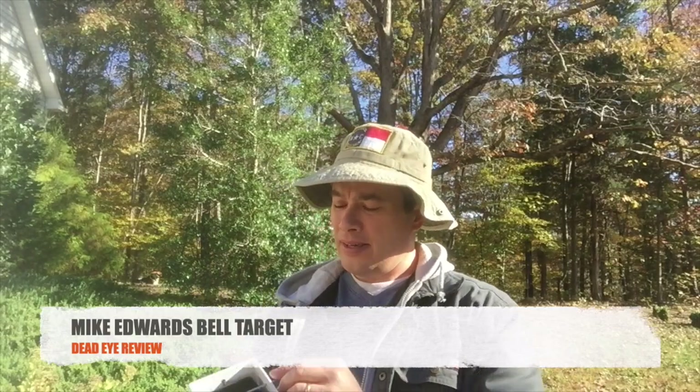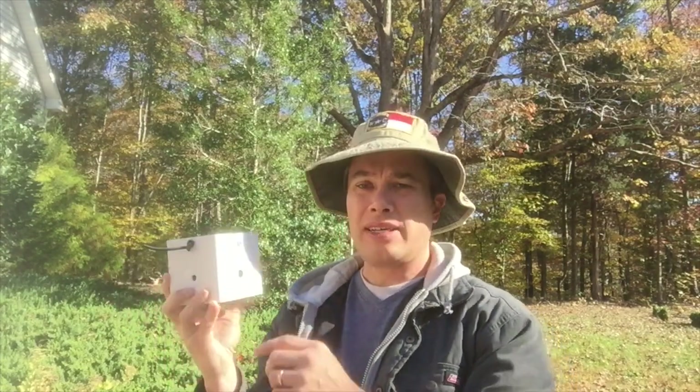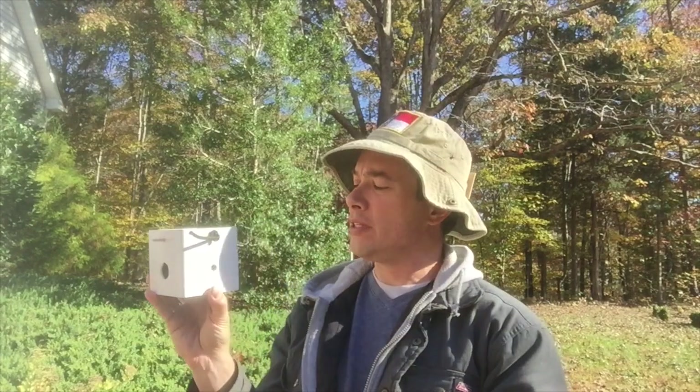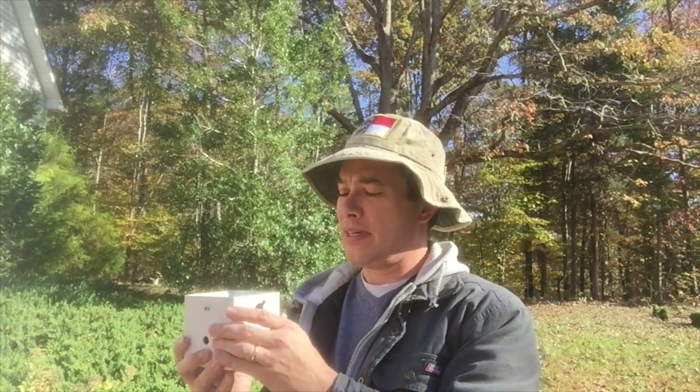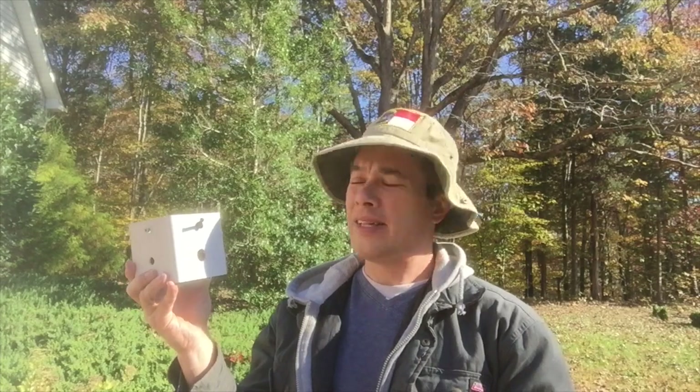Hey guys, I got a new toy here from Mike Edwards — he sent me this and I thought I'd do a little video review on it. It's his bell target, also called the cube target. Basically it's a really simple design on a bell target he came up with, with different size holes depending on how far away or how much challenge you want to give yourself.